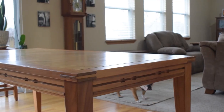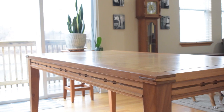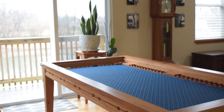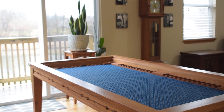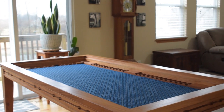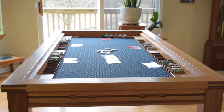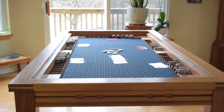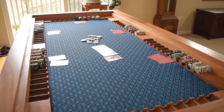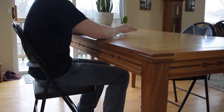Three years ago when I first moved into my house I built this gaming table — a Wood Whisperer Guild project. It came with great plans and videos, and I modified it to be a poker table. I use it all the time and I'm really happy with how it came out and with the quality of the plans and videos that Mark provided. The table has been wonderful, but there's been one major problem: three years later and I still haven't built the chairs.